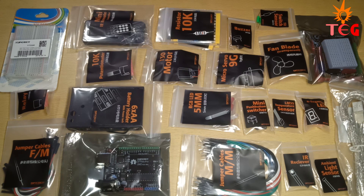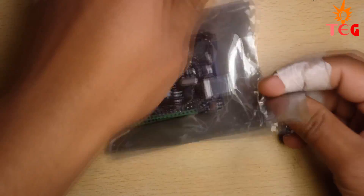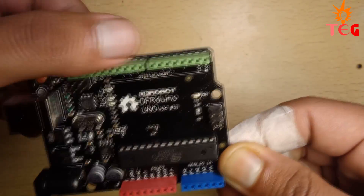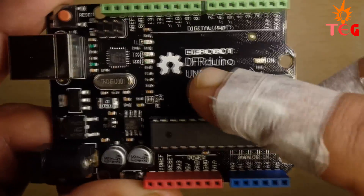Now let's see each one of them closely. First of all, the Arduino board — you get an Arduino Uno in this kit, which is great for beginners. It looks so professional; you can tell by the colors. All digital pins are green, analog pins are blue, and power pins are red. They have their logo and name printed on it.